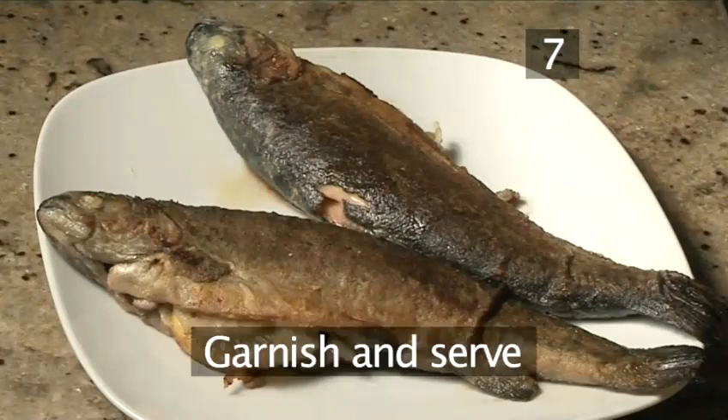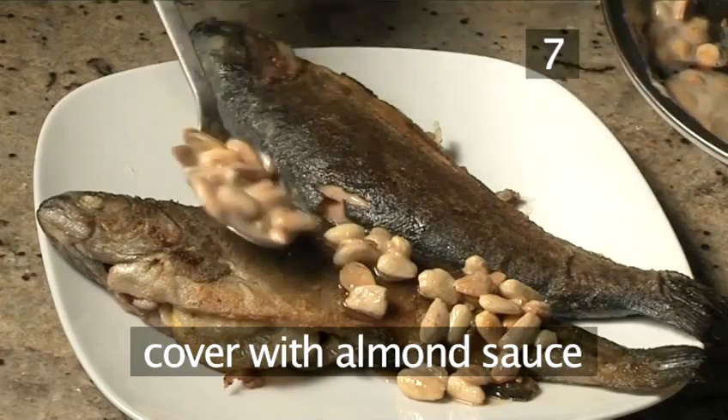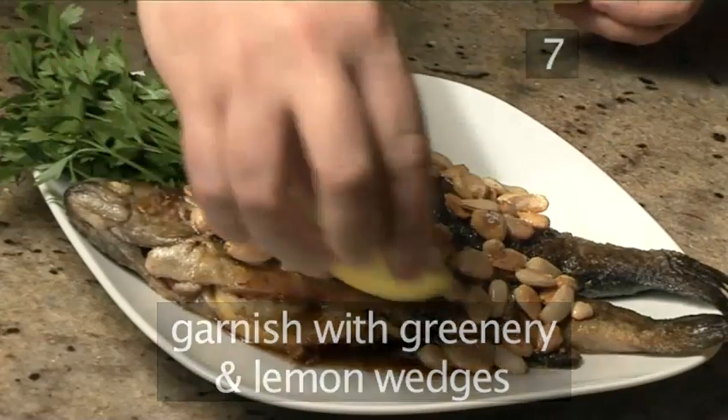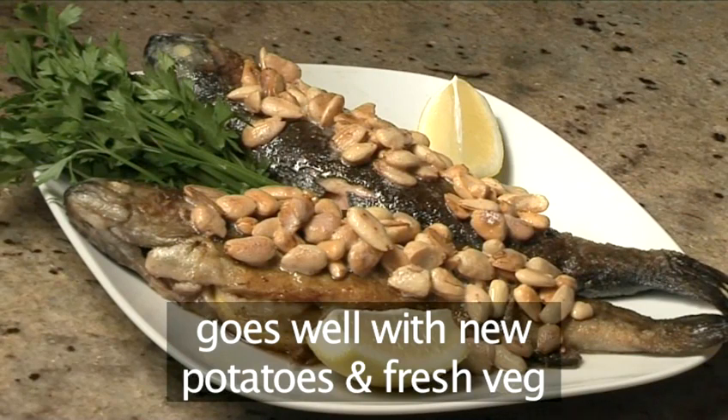Step 7: Garnish and serve. Spoon the almonds and melted butter over both trouts. Then garnish with a little greenery and some lemon wedges and it's ready to serve. This is best served with some new potatoes and lovely fresh vegetables.